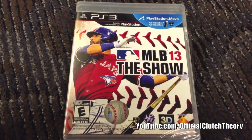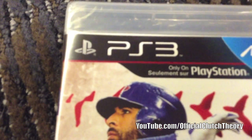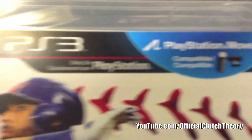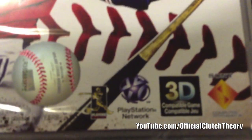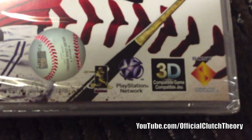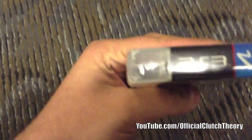Let's get right to it. This is five days early, and you're getting it right here at official Clutch Theory. You have the PS3 logo right here, PlayStation Move, only on PlayStation, MLB 13: The Show — rated for everyone — and PlayStation Network, 3D compatible game, etc.